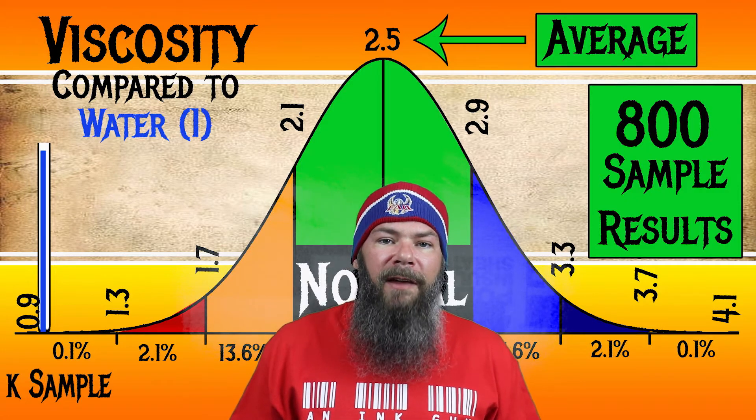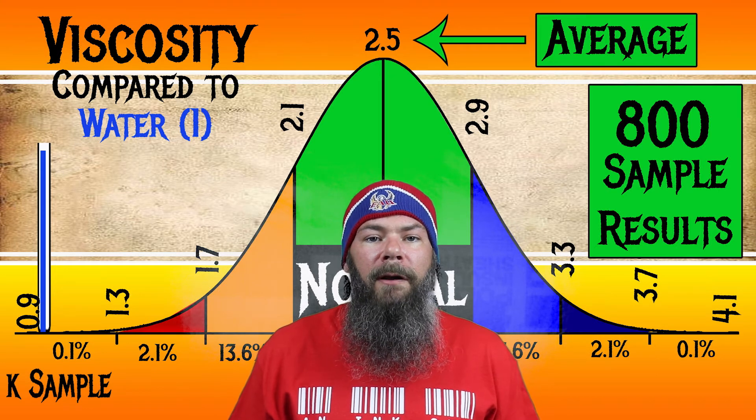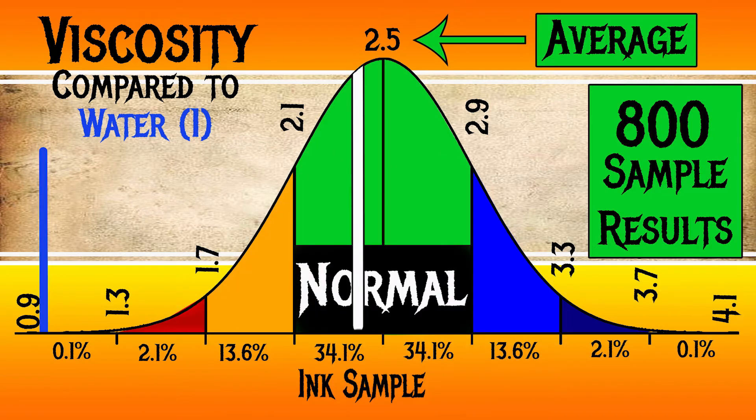For the inks I tested, I found an average viscosity of 2.5, with the realm of normal being from 2.1 to 2.9. I'm going to link the video that shows how I do my testing and calculations. Thornton's Black ink has a viscosity of 2.4, making it normal.